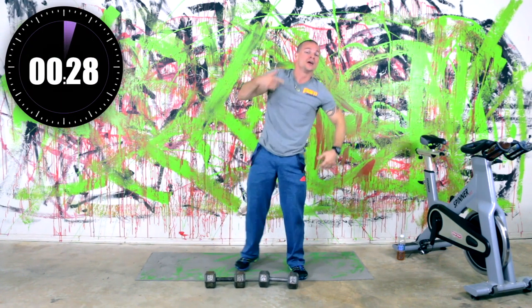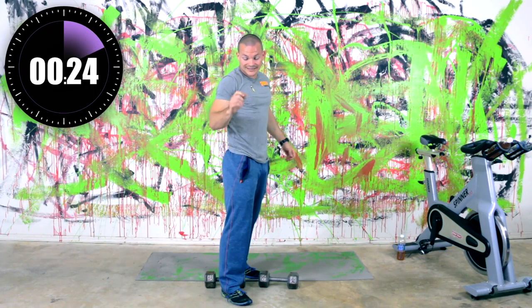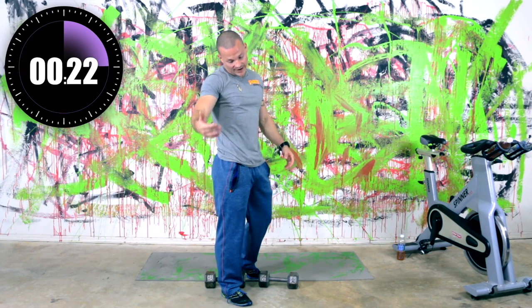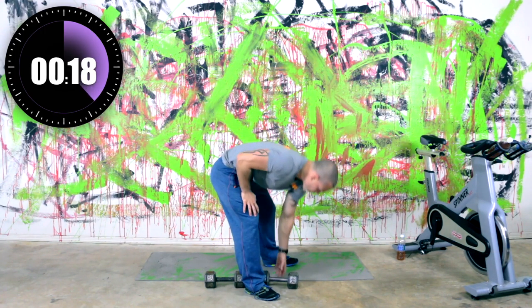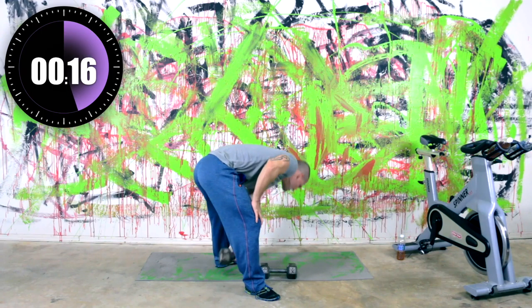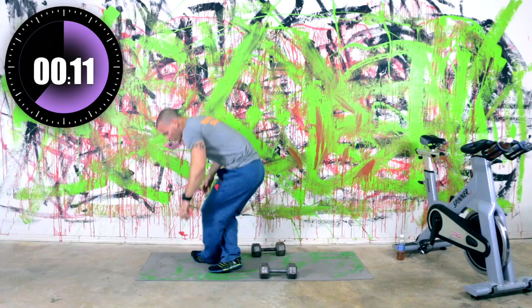Relax — 30 seconds. Now that you know the exercises — the dumbbell press, the dive bomber or a pushup if you can't do the dive bomber, renegade rows and bent over rows — get your dumbbells placed back to where you want them. Get some water if you need it. We've got about 12 seconds till we start.